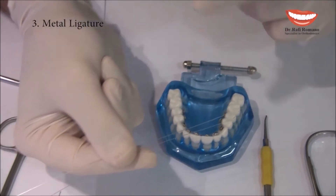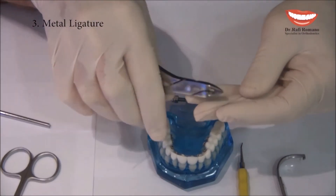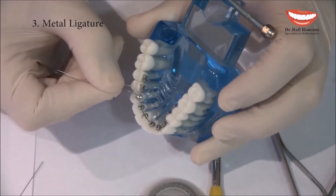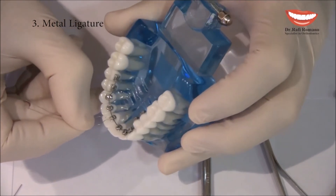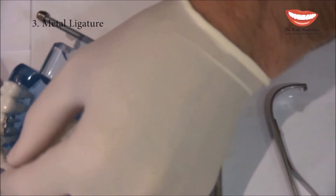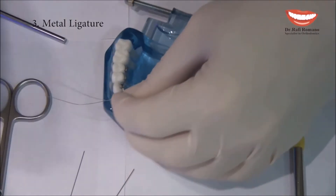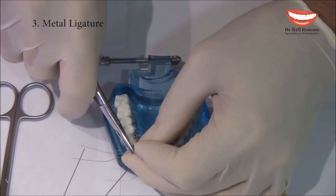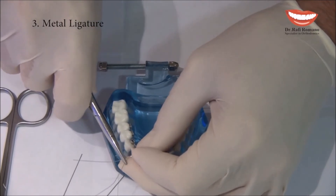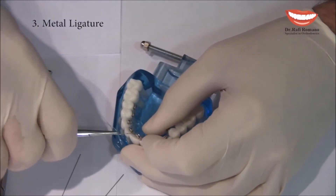Metaligatures usually come very long, so first I cut to make it shorter — it's much easier to work with when it is short. I place it around the central incisor, just like we do with an elastic module, going around the two wings. Then I take the mosquito, hold it close, and start wrapping the metaligature.